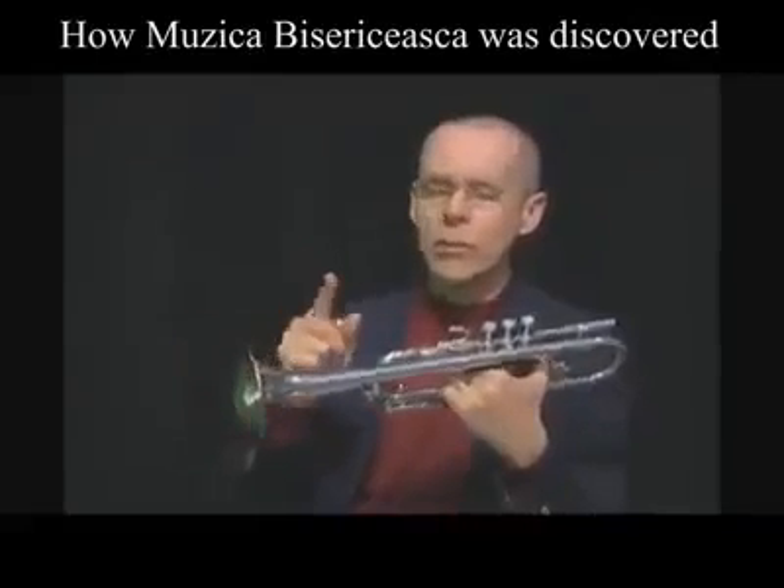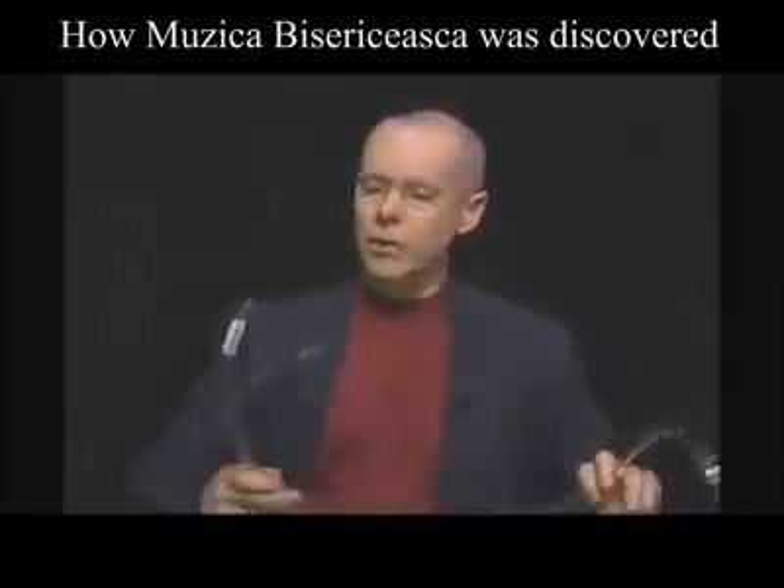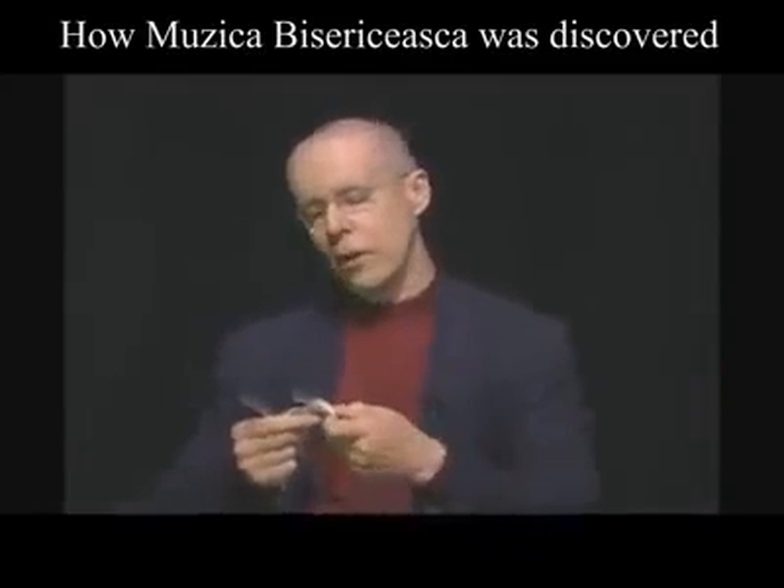I'm going to show you on a very primitive piece of equipment. This is a piece of vinyl hose that you can buy at Lowe's — I think I bought this at Lowe's not too long ago. It's vinyl tubing; for those of you who might be interested, it's 3/8 inch inside diameter.